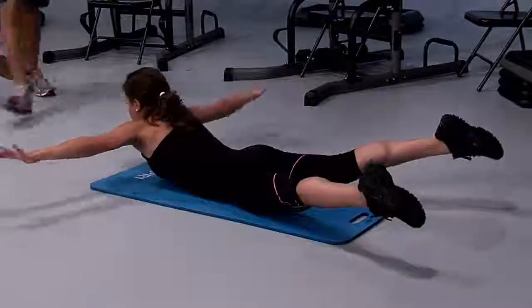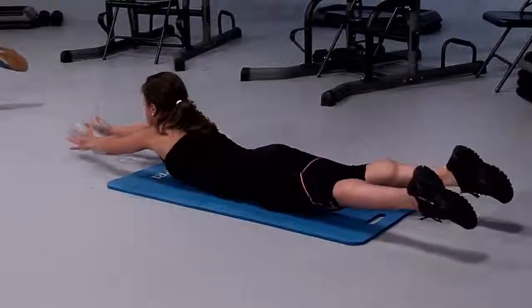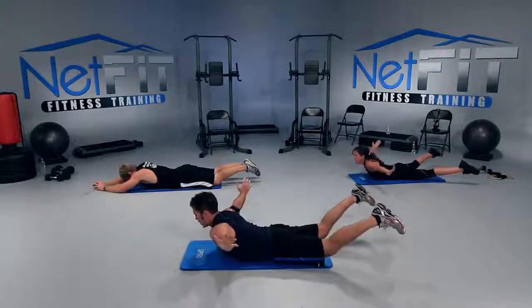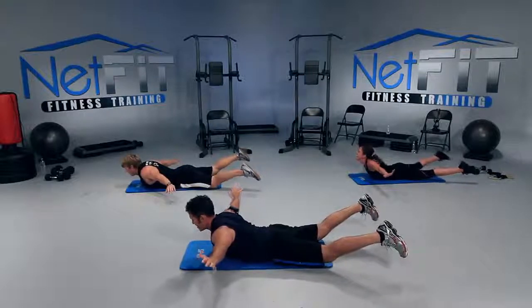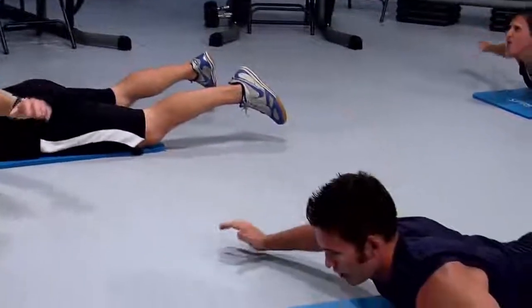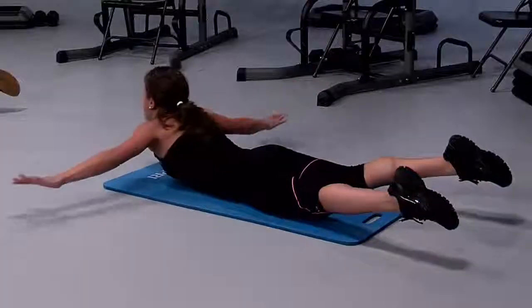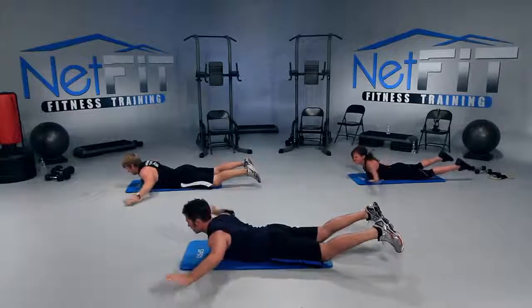Last five seconds — come on, you can do it. We have a little surprise coming up! One more — out and hold, up high, legs wide. Pulse your hands up towards the ceiling. I want you to focus on the burn in your upper back. You should be feeling it. Up higher — five, four, pinch, three, two — and hold it up high.